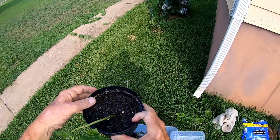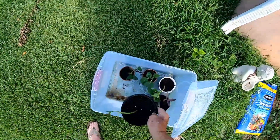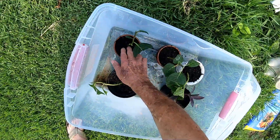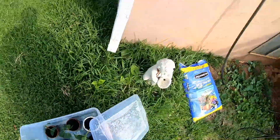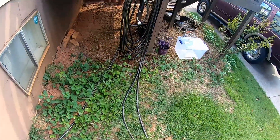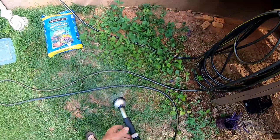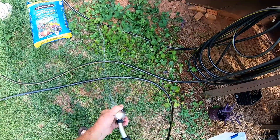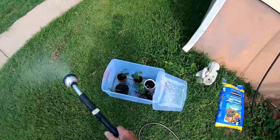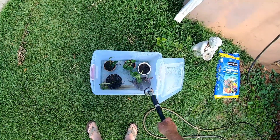I trimmed off most of the leaves. I've got 1, 2, 3, 4 cuttings in there. While I've got it open, let's put a little water on it — just a little bit of a mist. Don't need much. From what I've seen, this will work too.